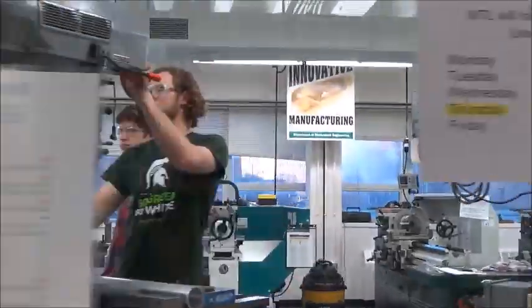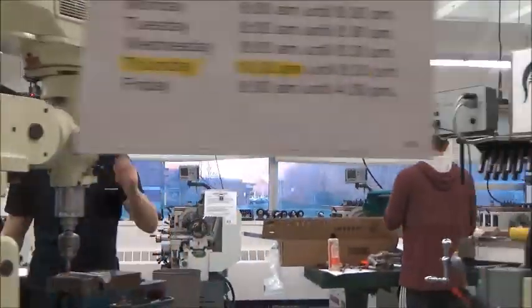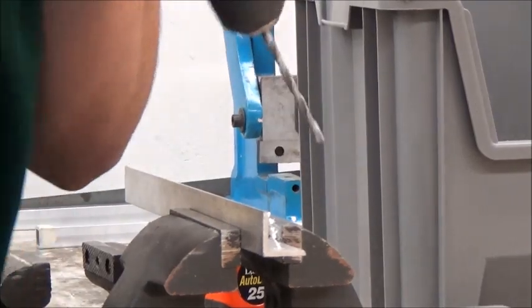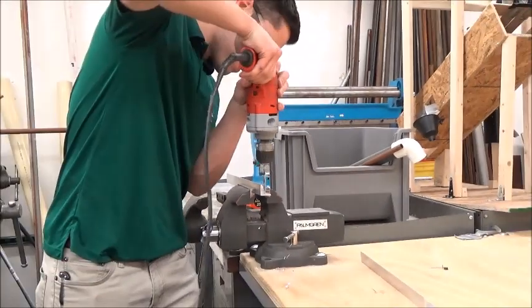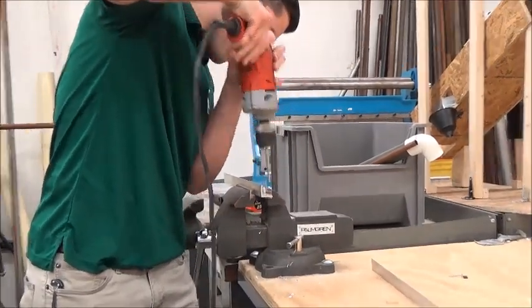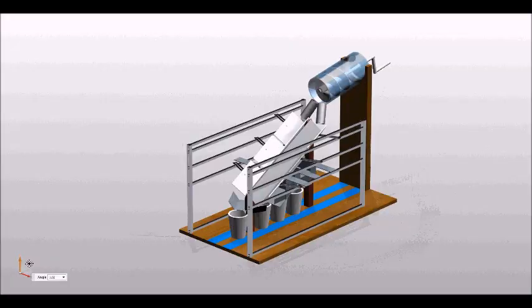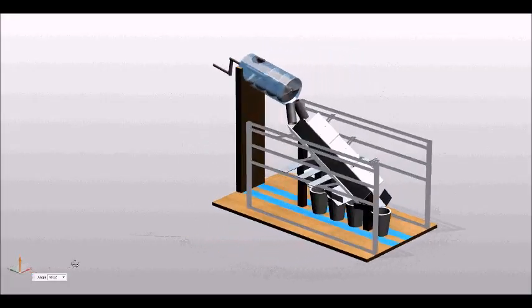Now, of course, this machine is made with 100% MSU-supplied steel and aluminum, that was processed right here in the shop by our trusted Spartan engineers. Just think of how much time you save when you use the Fastener Ambassador.